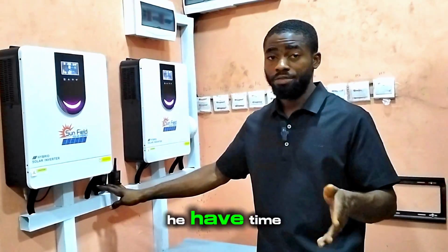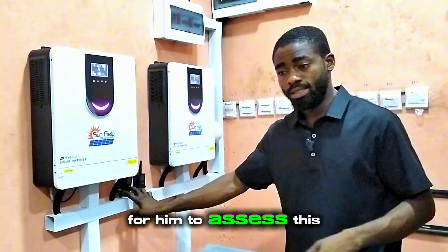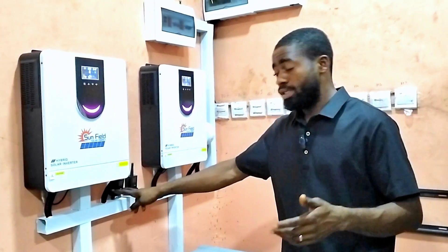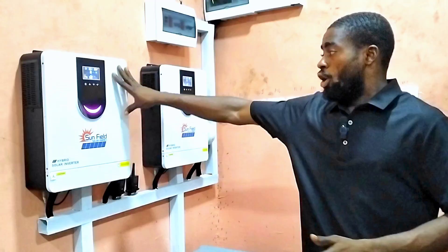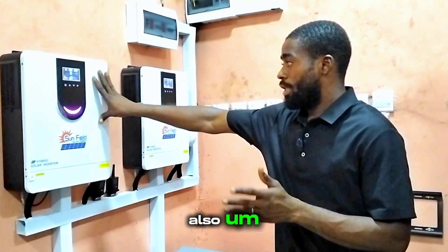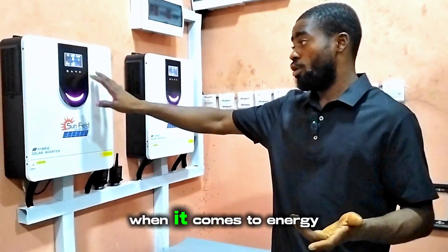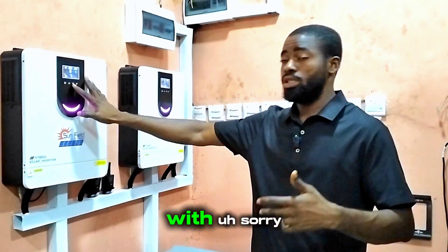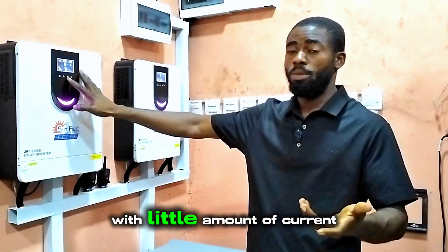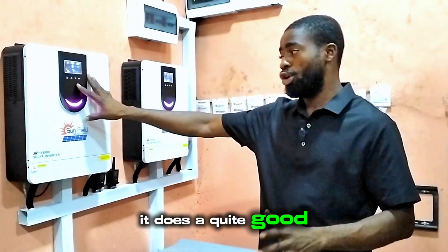I told the client that when you have time, you can go to the app and use a translator in order to access it. If you don't like all that stress, then maybe you can get another Wi-Fi module that can work with this. Also, when it comes to energy conversion, the inverter does a good job converting high voltage with a small amount of current into higher current.